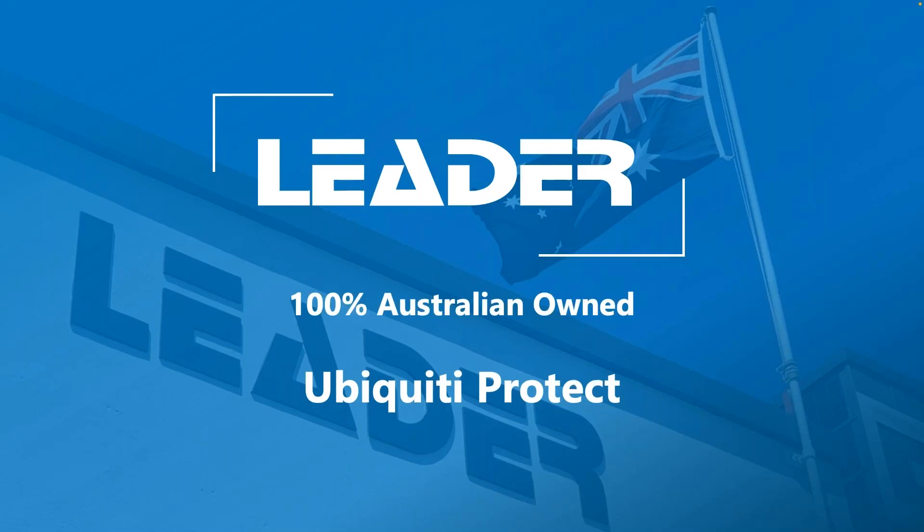As I keep saying in every webinar that I do, if you've attended any one of my previous ones, I'm a massive Ubiquiti fan boy and I love talking about their products. Today specifically we're going to be looking at the Protect product range. This will be both an overview of the product itself, as well as a quick technical overview of the setup process on these products. You can see how quick and easy it is to deploy their products in the field if you haven't done it already.